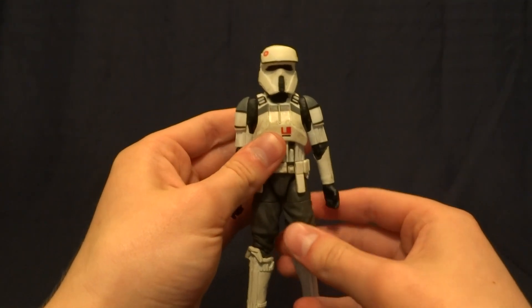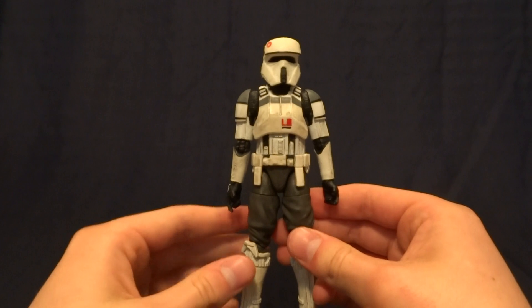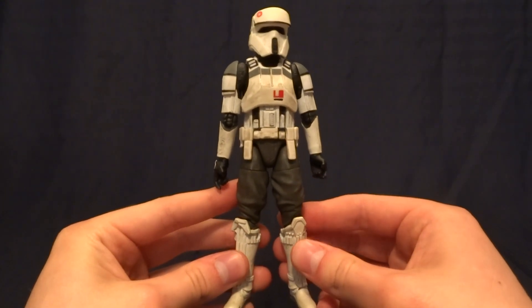Hey guys, what's up? It's Rygar the Destroyer and today we're going to be taking a look at the Target-exclusive Imperial AT-ACT Driver action figure.